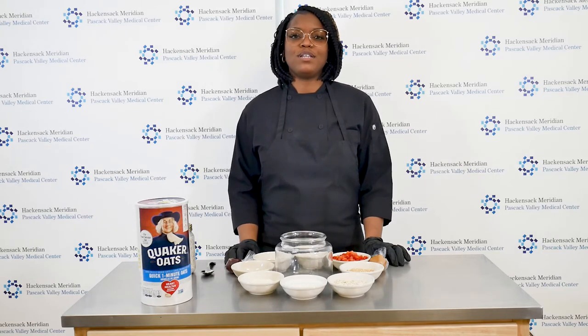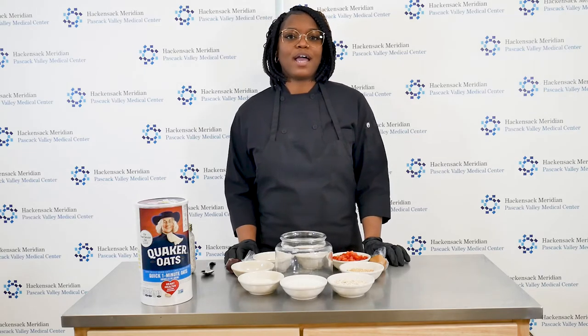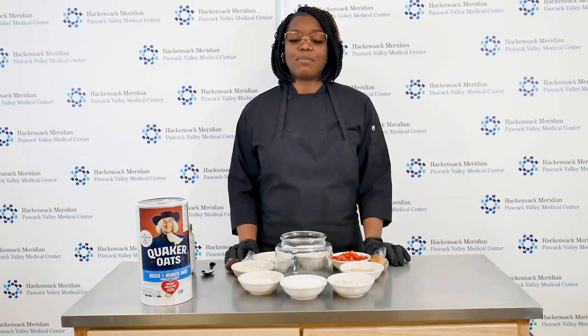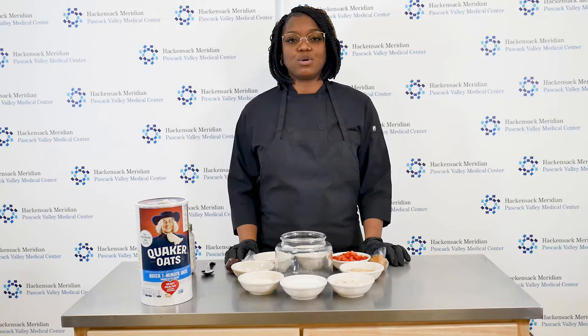Overnight oats are a great source of many nutrients such as calcium, fiber, magnesium, and protein. So what are overnight oats? If you've never had overnight oatmeal, they're basically a non-cooked method of making oatmeal. Instead of cooking oatmeal on the stove top or in the microwave, you can soak the raw oats with milk. The soaking process allows the oats to absorb the liquid and soften them enough to eat uncooked.